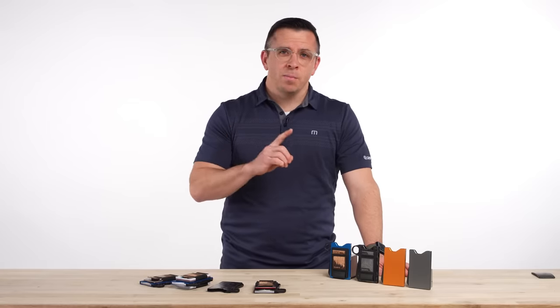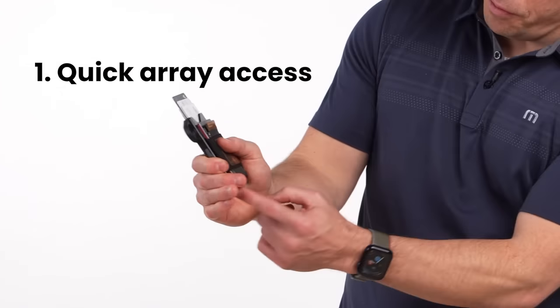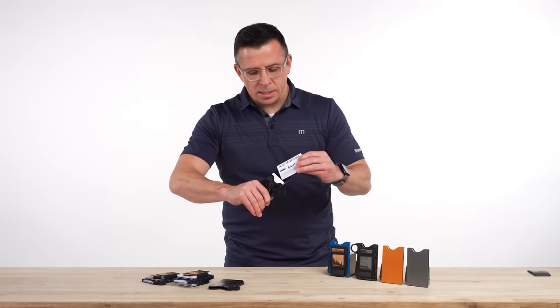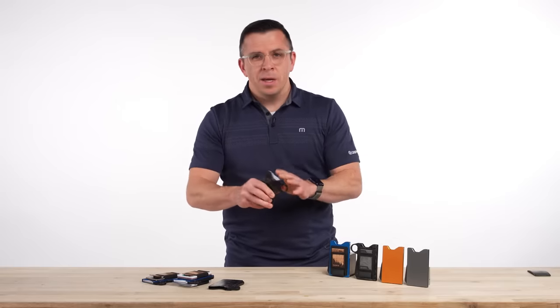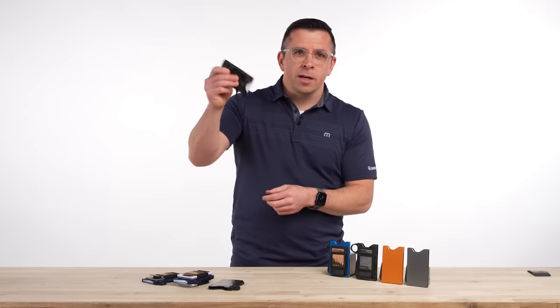Number one and most important is a quick card access system. Just with the press of this lever right here, your cards come out and you have really easy access. It's designed so that you can grab them and put them back in almost instantaneously, and they lock in.